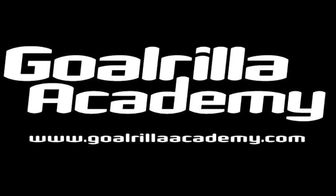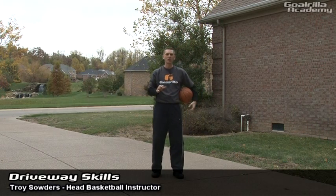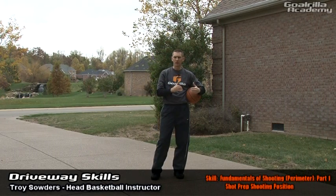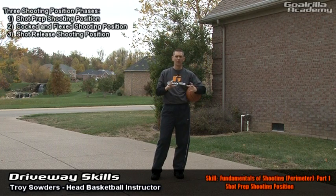Do you have what it takes? Hello and welcome to Guerrilla Academy. On this session of Driveway Skills, I'm going to demonstrate for you the shot prep position of the fundamentals of shooting from the perimeter. Now to begin with, I want to demonstrate that there are three components to shooting from the perimeter.